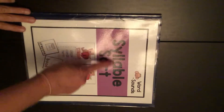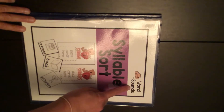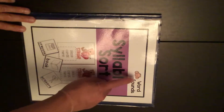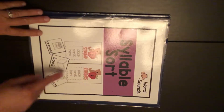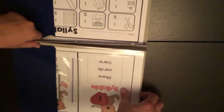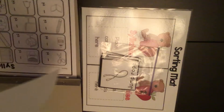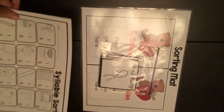This center is called Syllable Sort. It goes in the word sounds bin with the boy with the big ears. It looks like this on the front with bears and hearts. I'm going to open it up and get out my sorting mat, my cards, and here's my paper. I'm going to set the rest off to the side.